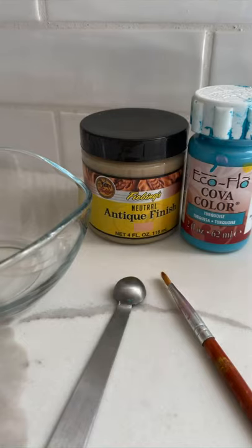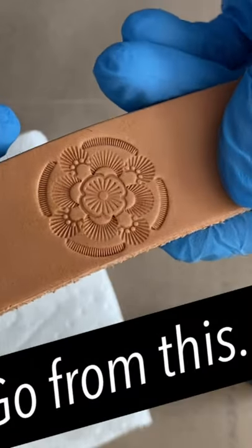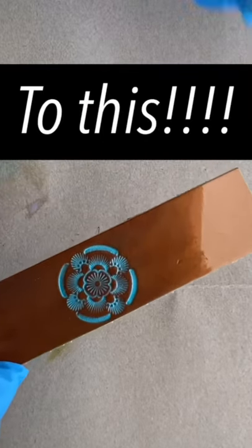For this video, I'm going to do the same, but I'm going to add some Interference Acrylic Paint to my project and see what I get.